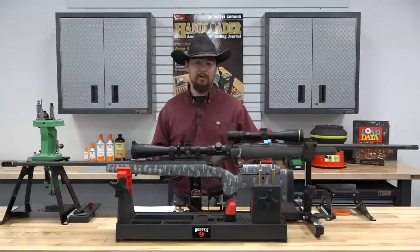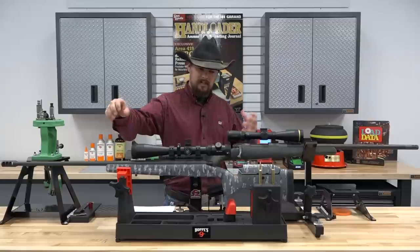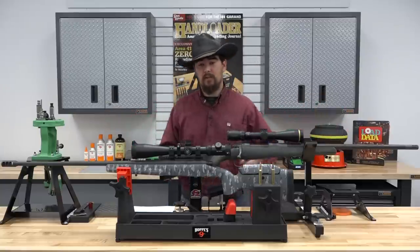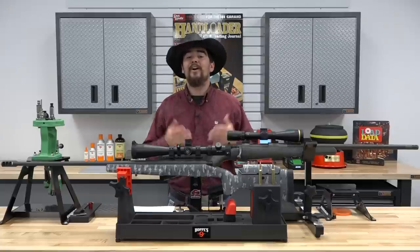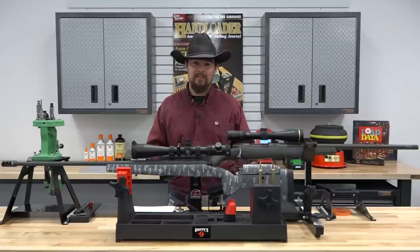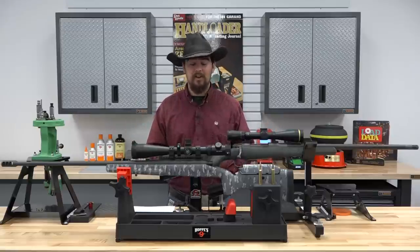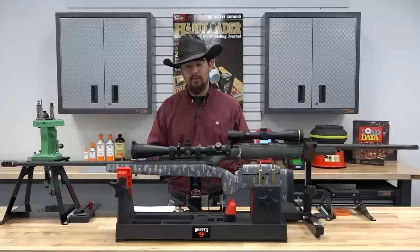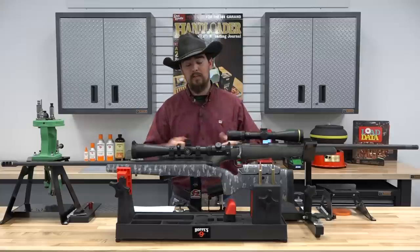I also looked on the Berger website for load data with the 175-grain Elite Hunter. A max load for the 7 Rem Mag getting the highest velocity possible versus a max load for the 28 Nosler showed only a 125 feet per second difference — really interesting. If you want to see the load development and individual accuracy of both rifles, check out those separate videos, as we cover all of that there.